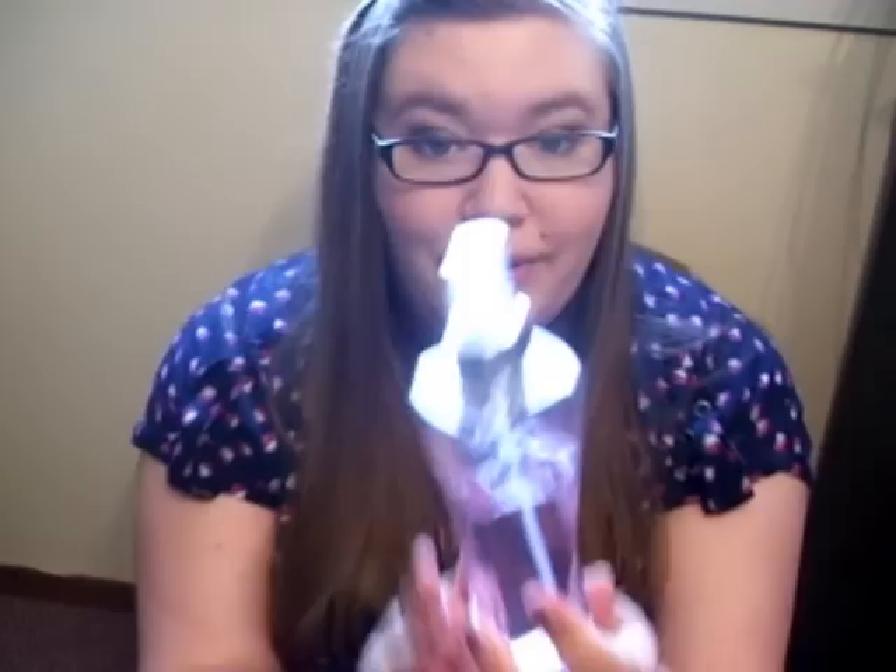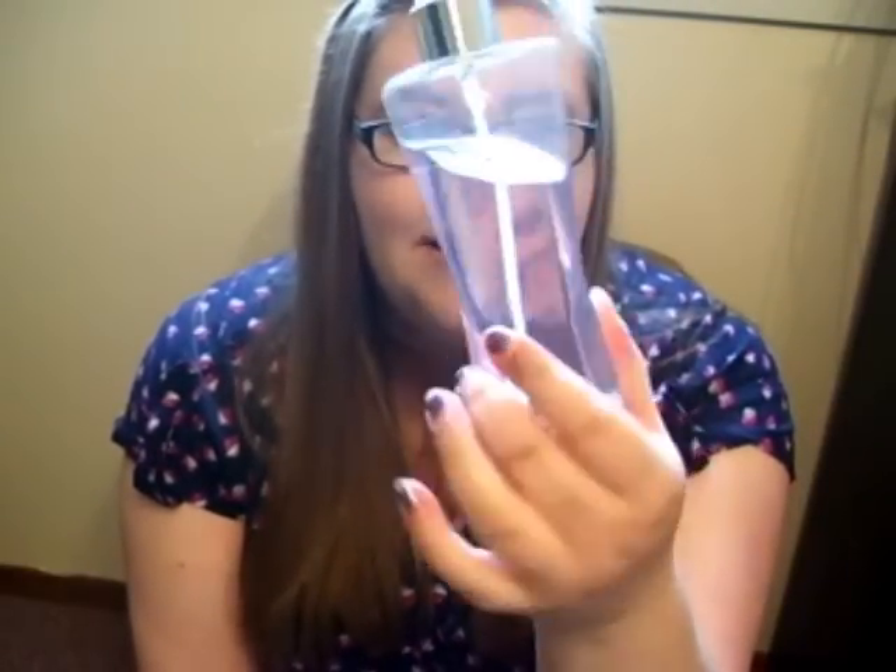Then, a few years later, they came out with these guys, and these guys have just recently been discontinued. They're in a kind of funky shape — it's pretty, but it wasn't practical for storage. The mist was essentially the same. And now come the Fine Fragrance Mists. I really like these, and I know a lot of people were complaining about the price, but I'll show you how you can get around that in just a few minutes.